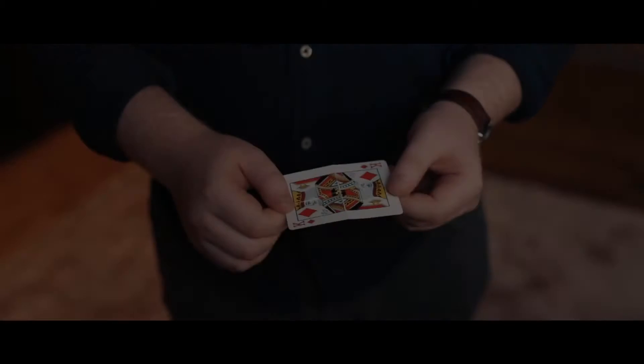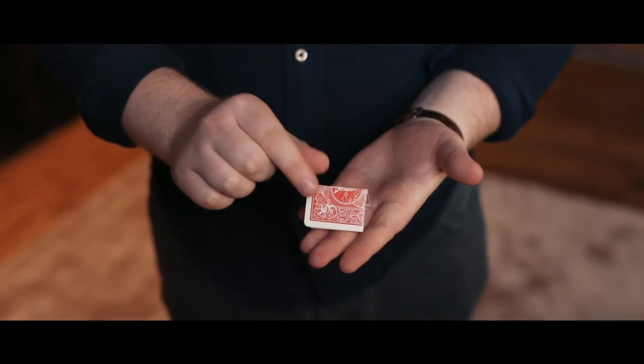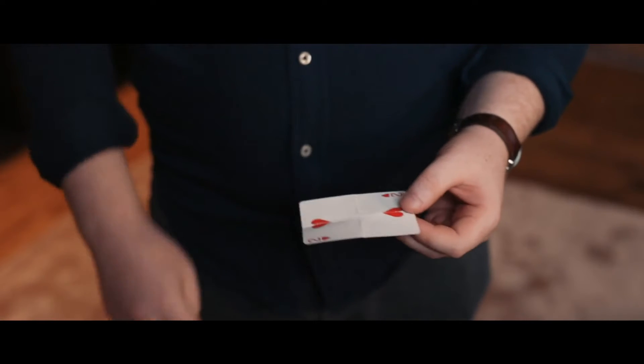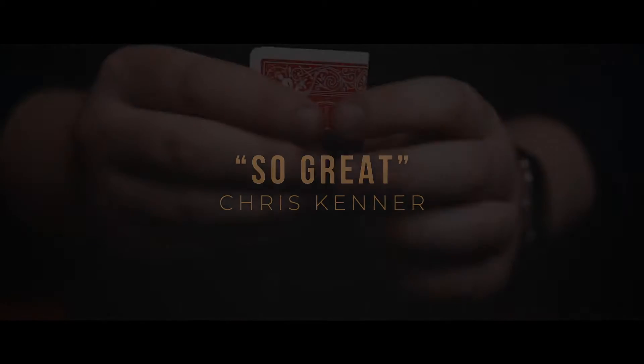There's one card underneath that glass. The first time... Wow! Brilliant!